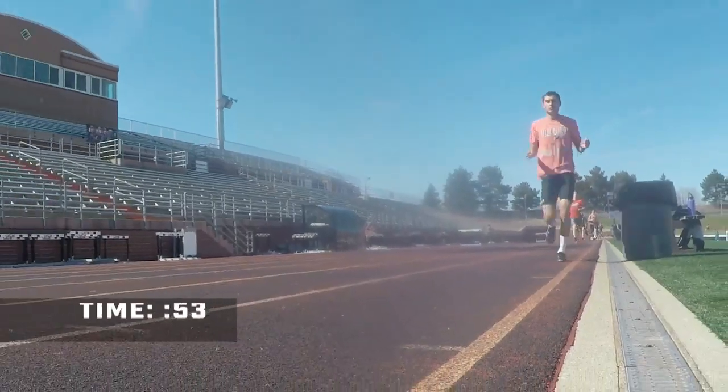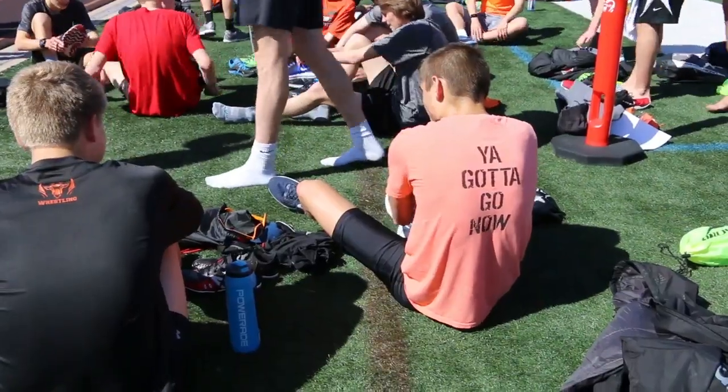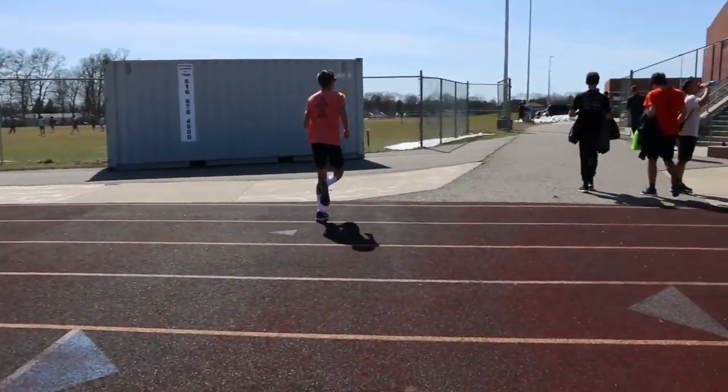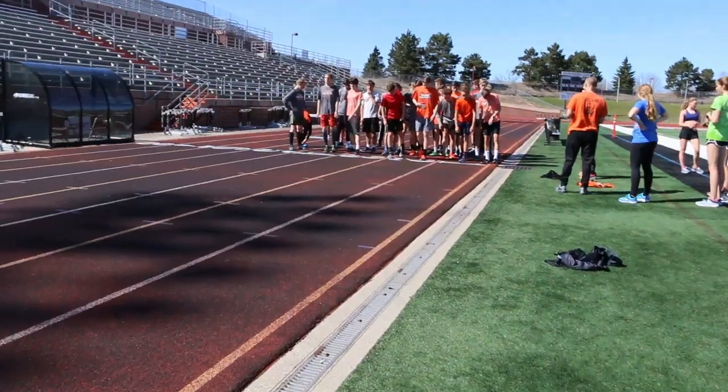So far, so good. The workout's progressing how we like to see it. They're being pretty consistent with their times for the first two, and that's really what we want them to do — be consistent through the workout. So far they're looking pretty good, pretty strong.